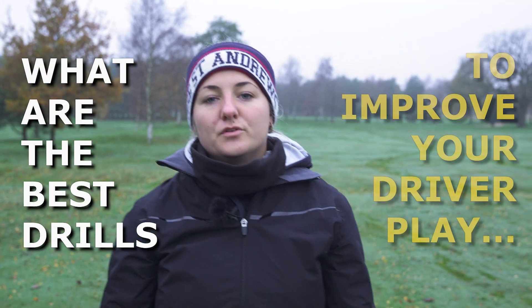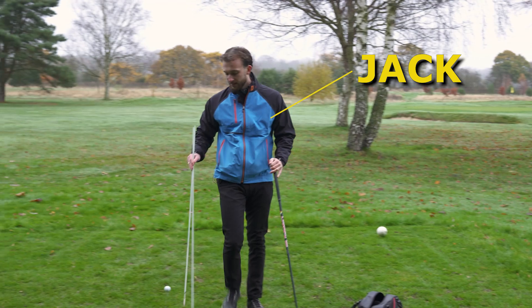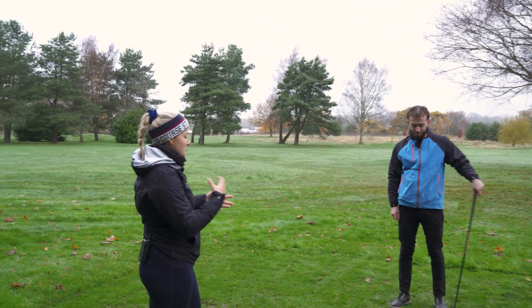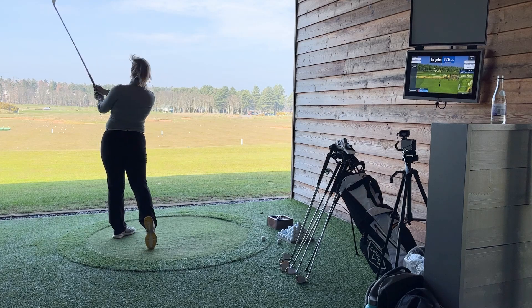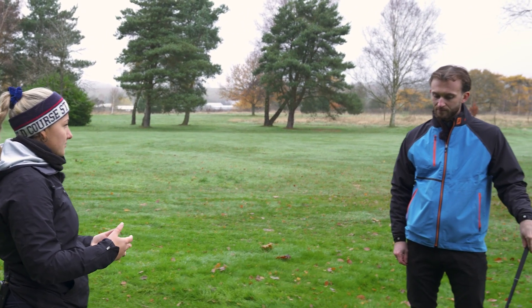What are the best drills to improve your driver play? Today we're meeting up with PGA Golf professional Jack Backhouse to find out. Driver can be one of the hardest things to practice in winter because we kind of just get stuck going to the range beating balls. What are some good drills people can do to work on different elements of the driver?